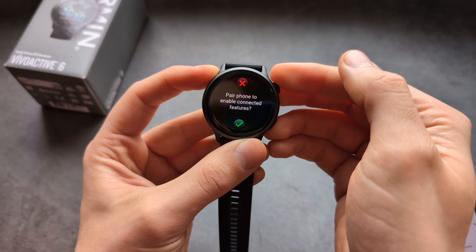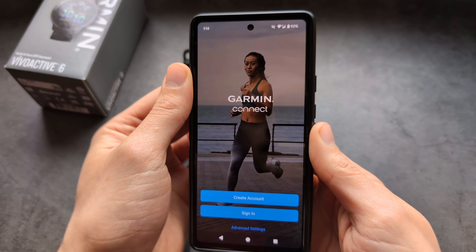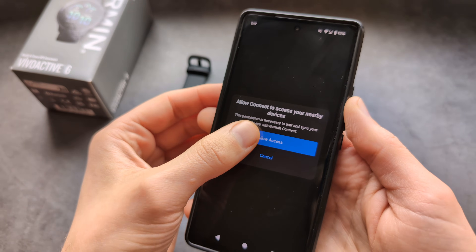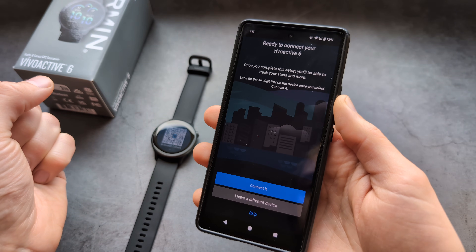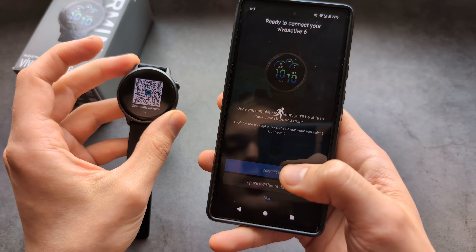Select your language on the watch. Then in the app, sign in or create a new account. Once you sign in, it will ask for permission to access nearby devices — allow nearby device scanning and wait a bit. Once you allow it, your phone pretty much instantly finds the watch, so click connect.